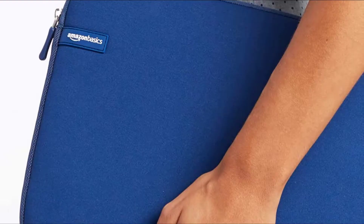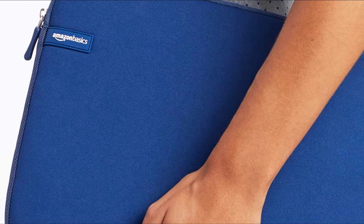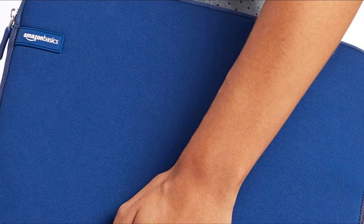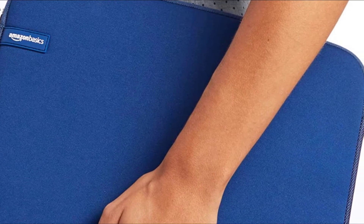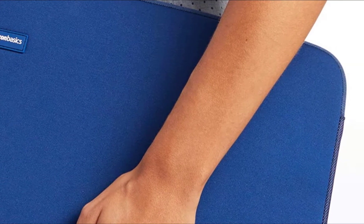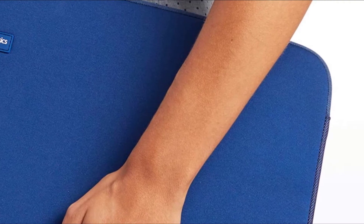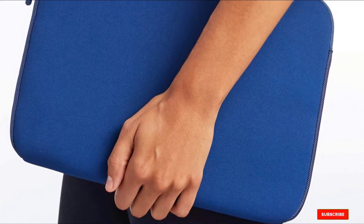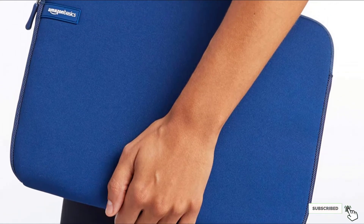The few issues with this case had to do with the material. Overall we liked the neoprene — it did its job well. When sprayed with water, the case absorbed it, but that's how neoprene is supposed to behave, and the lining protects the inside from getting wet unless submerged in a puddle. The fabric also scuffed a bit after our abrasion resistance test with sandpaper.